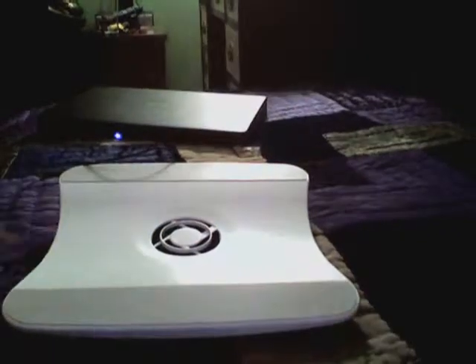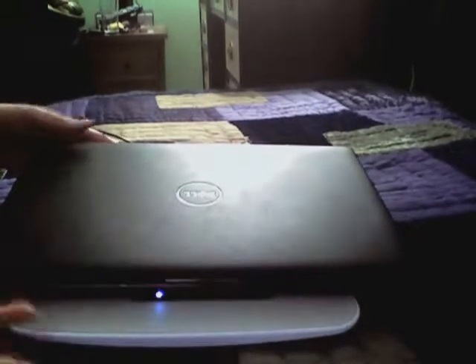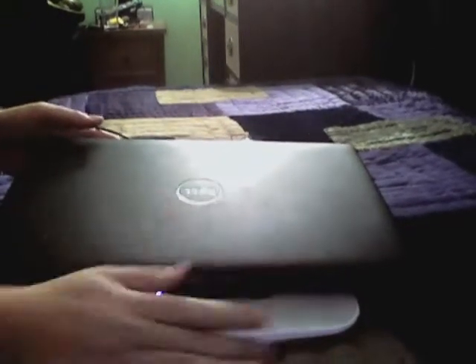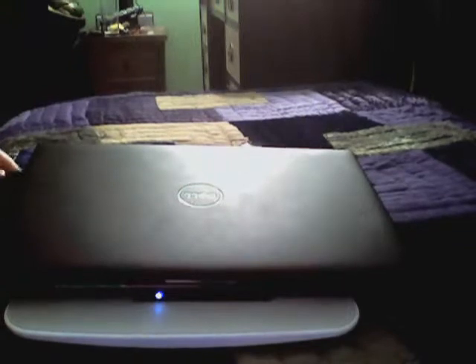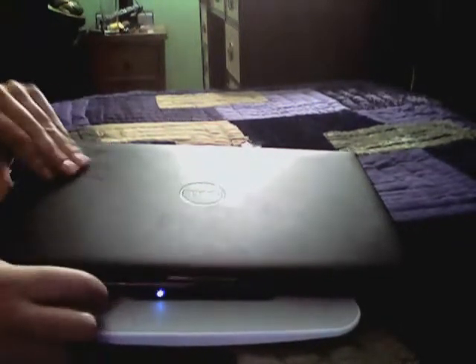I brought my Dell Studio laptop to show you how it really works. So you lift the stand up. You don't want to really run it on a bed — I don't think so. As you can see, my 17-inch comes out farther. I think if you have a 14-inch or 15-inch, you may want to use different choices.